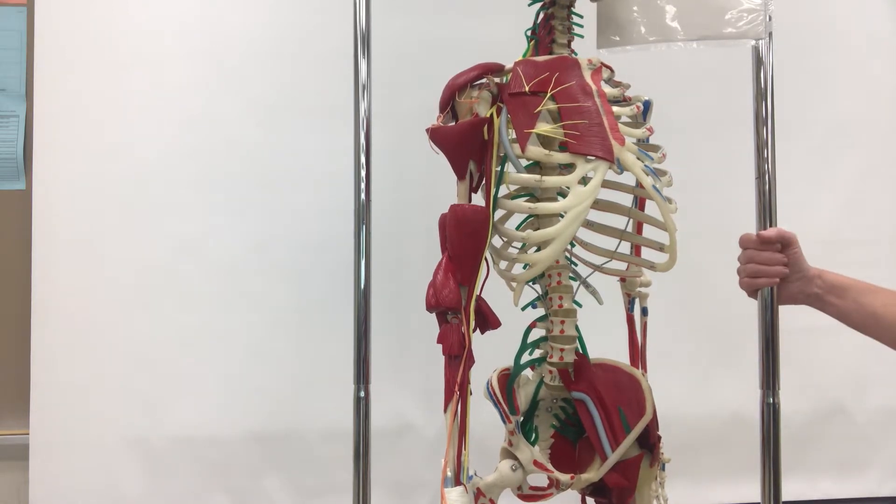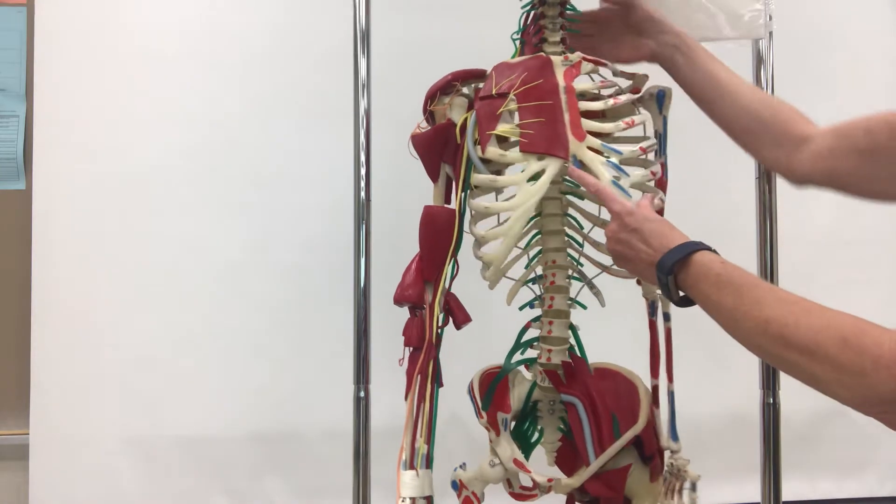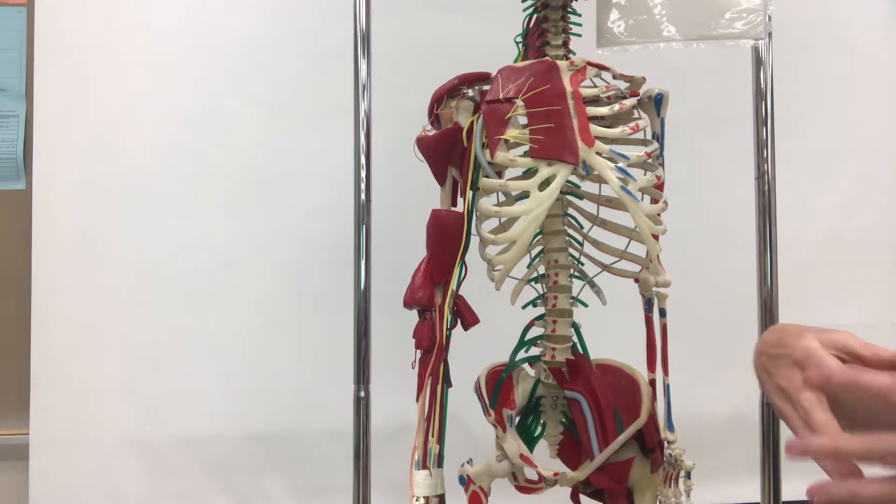For lab 10, we'll be doing the spinal nerves. Looking at our nerve man, we have a number of plexuses, which are groups of nerves where they branch together.